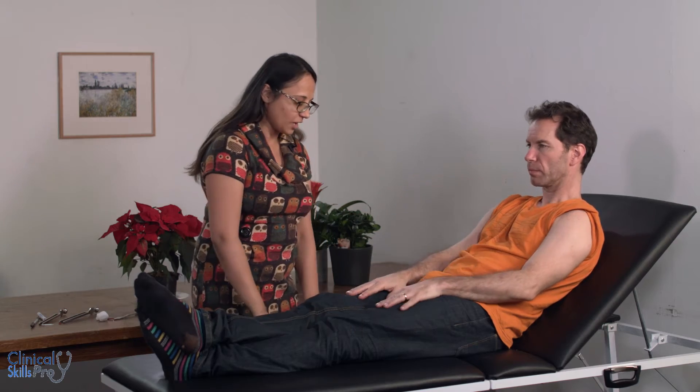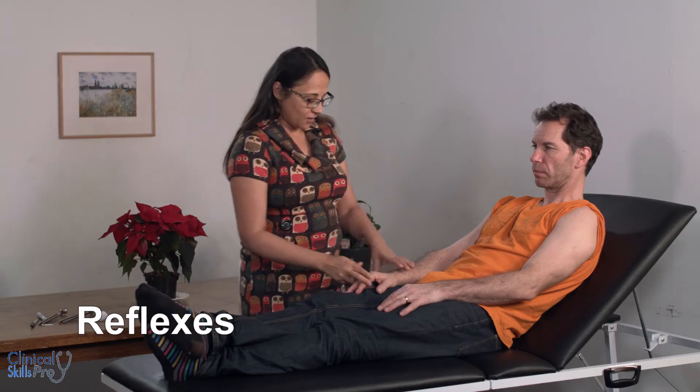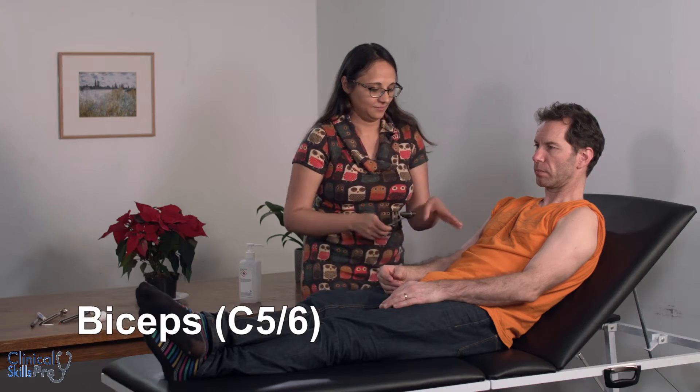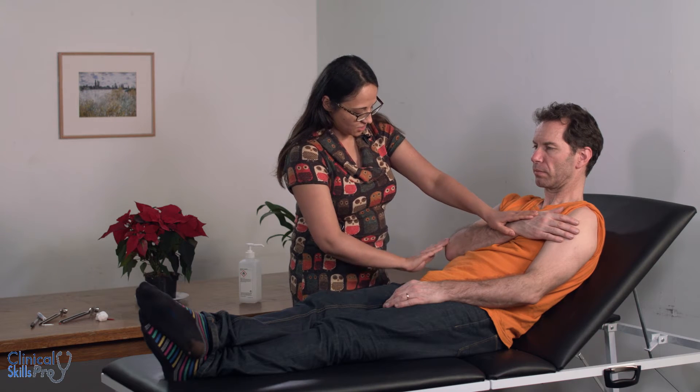Next we're going to do the reflexes. Ask the patient to relax their arms. For the supinators, which are C5 and C6, primarily C6, you're going to put your fingers on the tendon because tapping directly will cause too much pain. Next are the biceps, which are C5 and C6, mainly C5. Next are the triceps, which are C7.